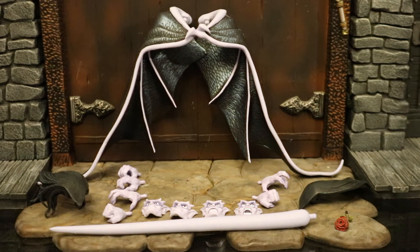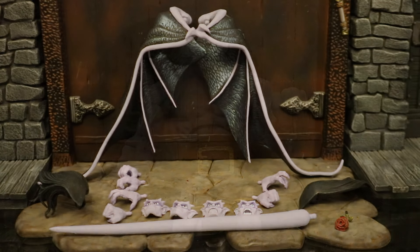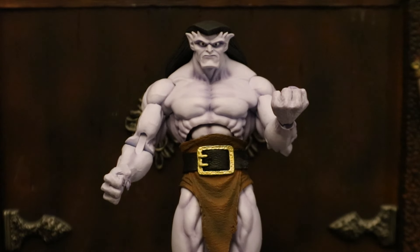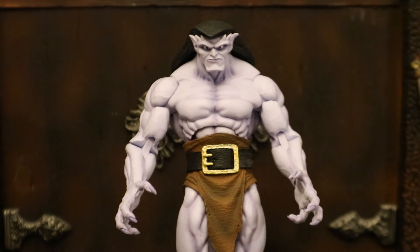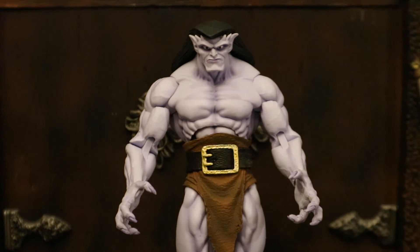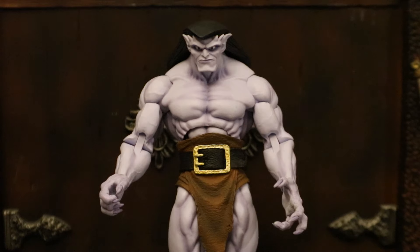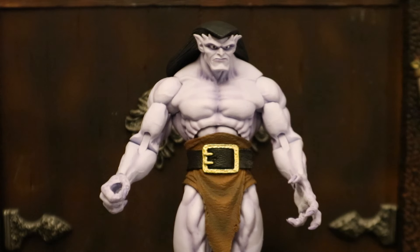Let's start off with his hands. He has a total of six different hands — four right hands and two left hands. Here he is with his first set of hands, which are his fists. With his second set, these could be climbing, scratching, or grabbing hands. He also has two additional right hands: one gripping hand with a smaller grip, and another right gripping hand with a larger grip.